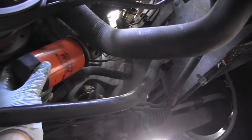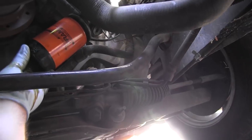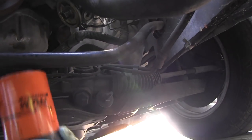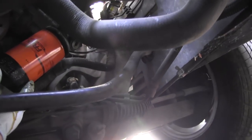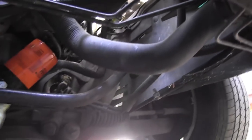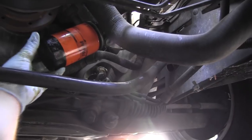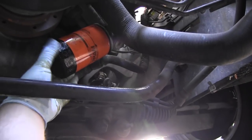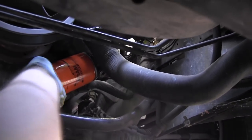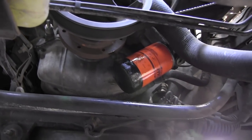Now for the manual installation. These are not supposed to be really tight, so just hand tighten. The new oil filter is installed.